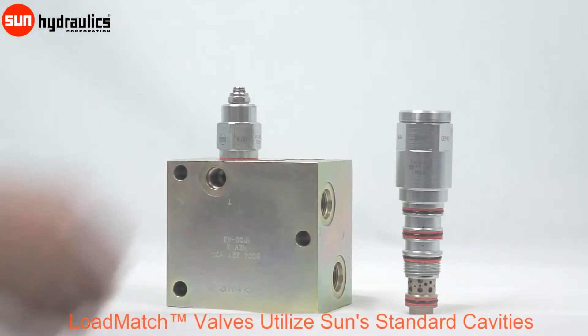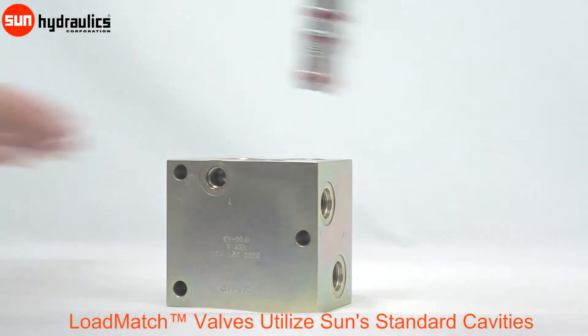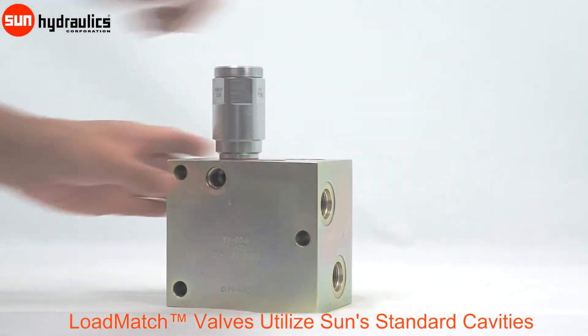Load match cartridges are physically interchangeable with Sun's counterbalance, load holding, and pilot to open checks, making them easy and convenient to retrofit into existing installations.